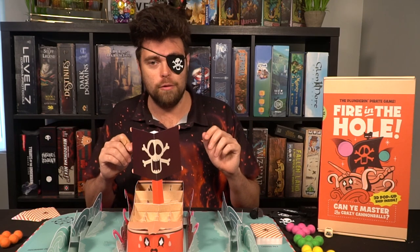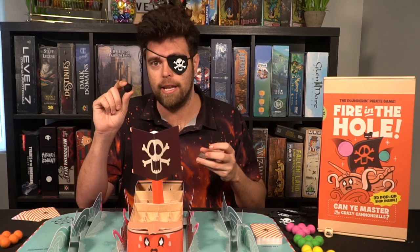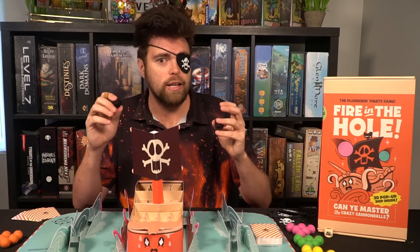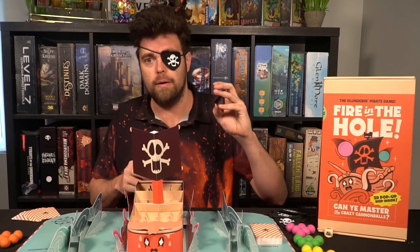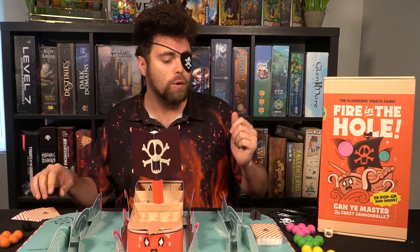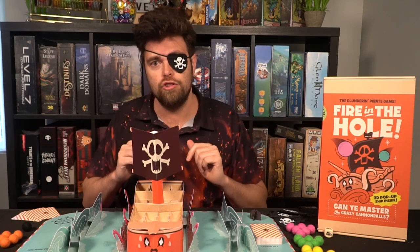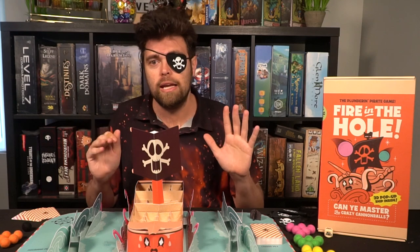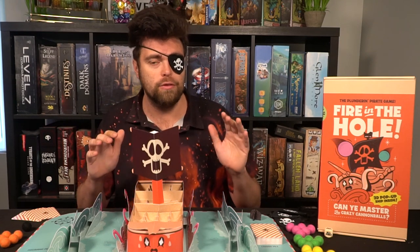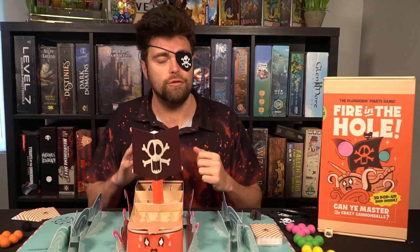There's a bunch of crazy stuff that can happen in the game, whether it be the balls bouncing out or flying all over the place, the dreaded black cannonball hitting a square and annihilating all players' cannonballs surrounding it, a black spot hitting the ship preventing balls from going in a location, or the board itself rotating and changing the positioning of the ship to make it more challenging or easier for you to get your cannonballs in the right position.